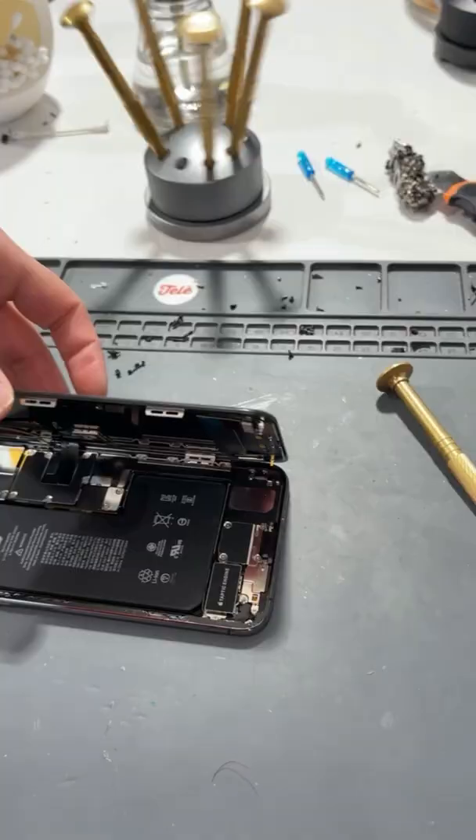And then we'll put it all the way back together. And there we go — it's as good as new. Thank you so much, Jadaya. Thank you. Of course.